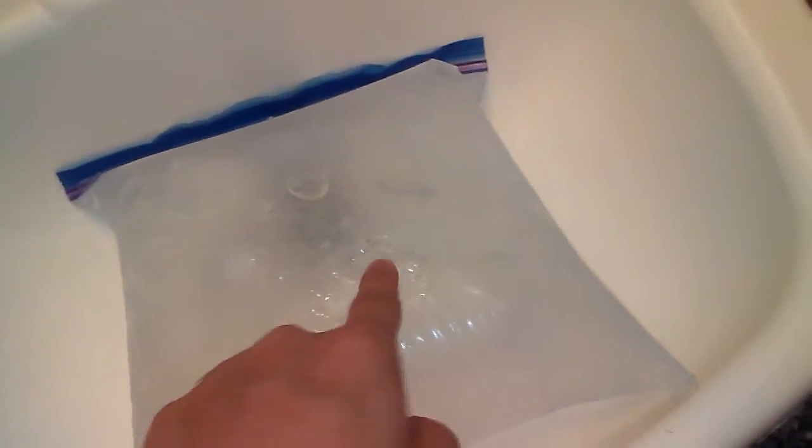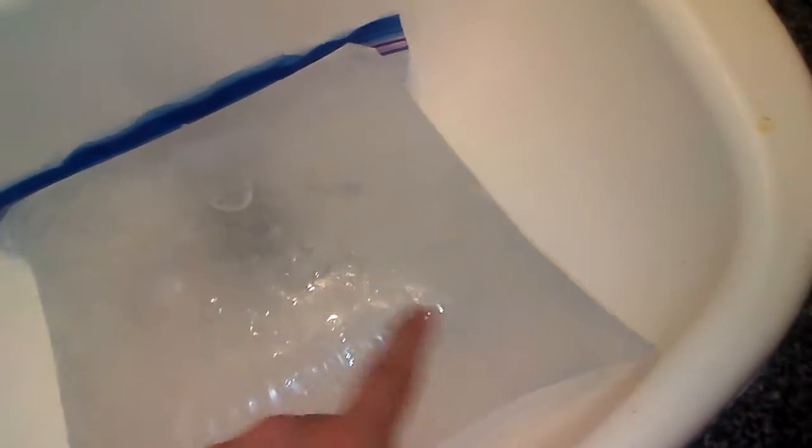It's pretty frozen. The hole that I cut — it leaked and then it froze at the same time. So yeah, this is frozen.